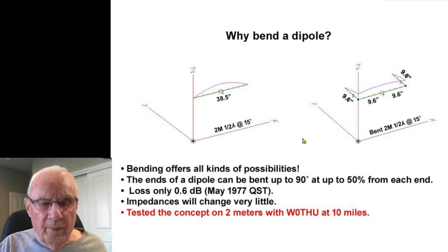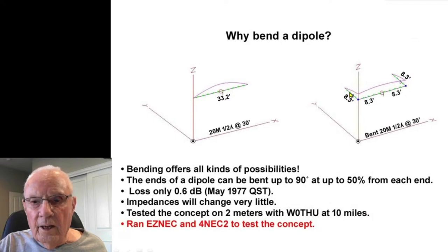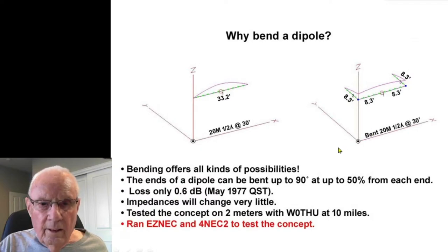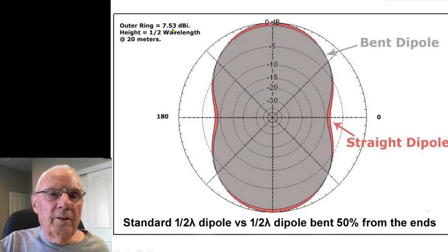Still sounding too good to be true, I did a theoretical analysis. I ran EZNEC and 4NEC2 on a 20-meter dipole 3 feet in the air, and then a bent dipole bent 50% in from each end at 90 degrees. Just like that QST article said, the bent dipole was about 0.6 dB less than a straight dipole — coming out to 7.53 dBi at one half wavelength high, which is about 33 feet above ground.